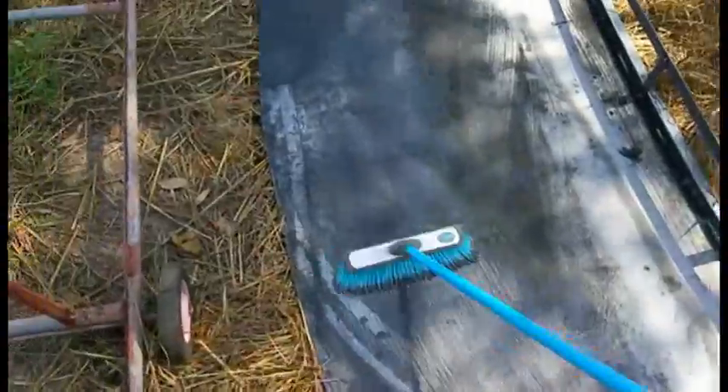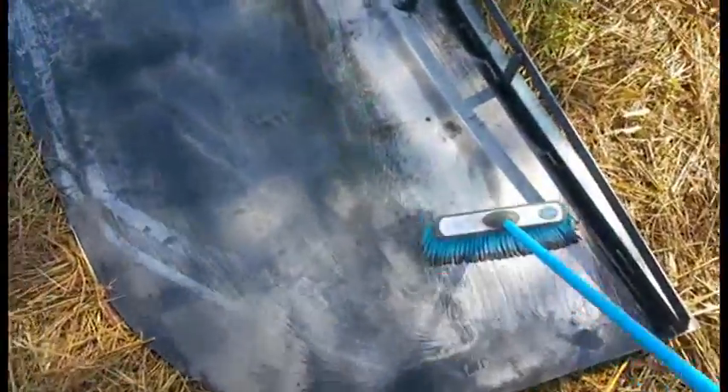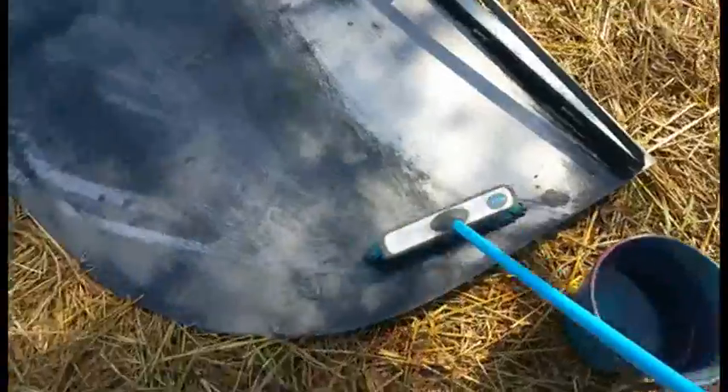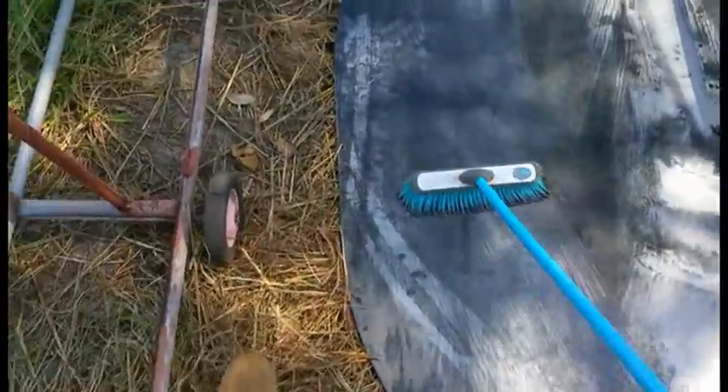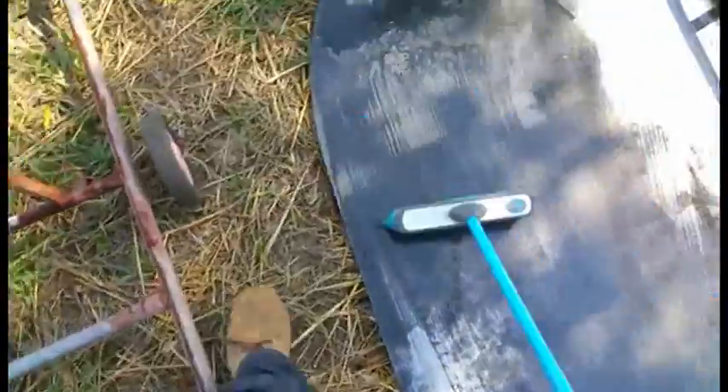Obviously you can't leave the acid on for too long — it'll eat right into the surface of the plate. But by diluting it, it's certainly safe and convenient to use it just to remove the mill scale from the surface.